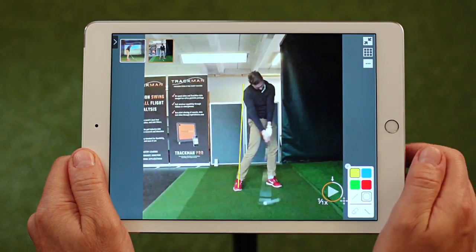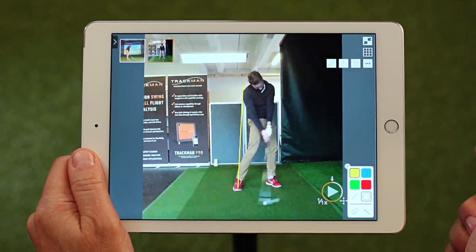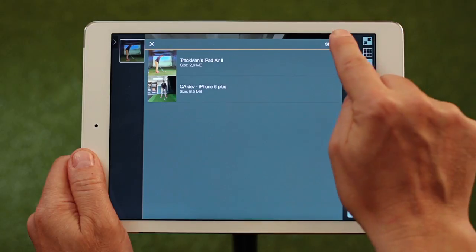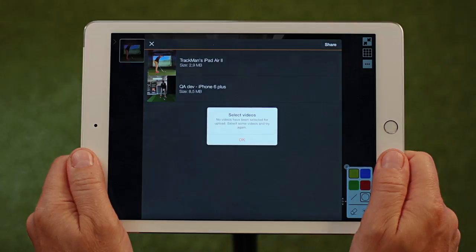If you want to share the video with your student, just upload it to his or her locker on mytrackman.com. We hope this was useful to you. Contact us anytime for further questions. Thank you.